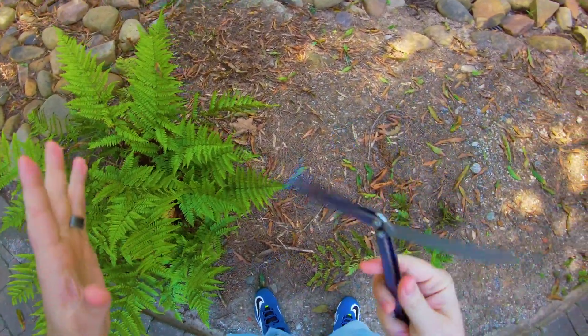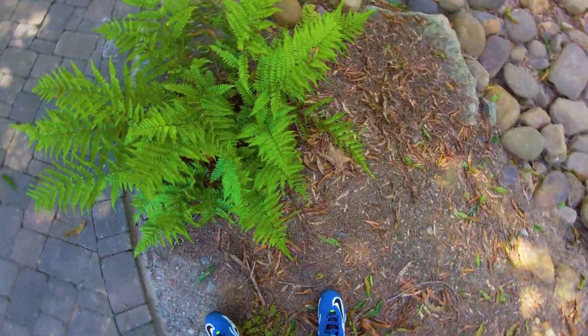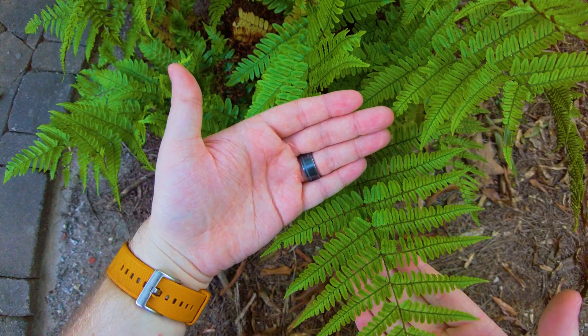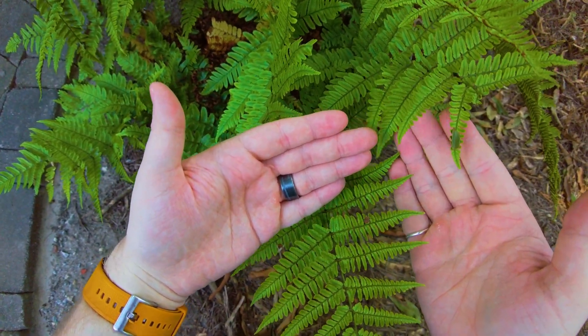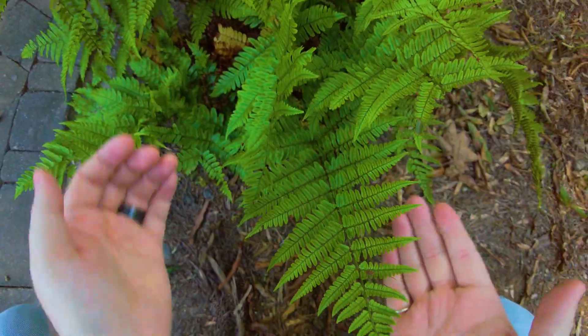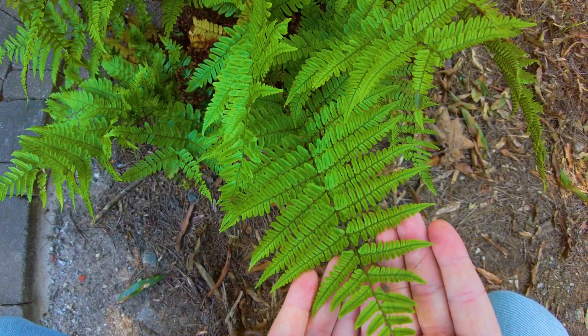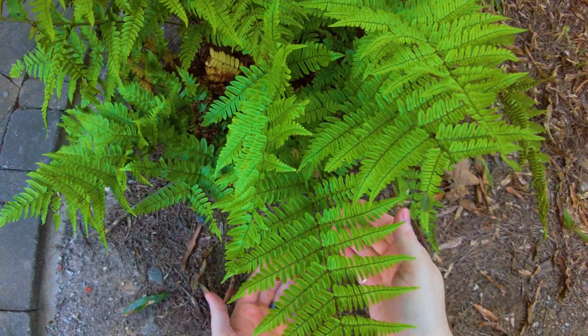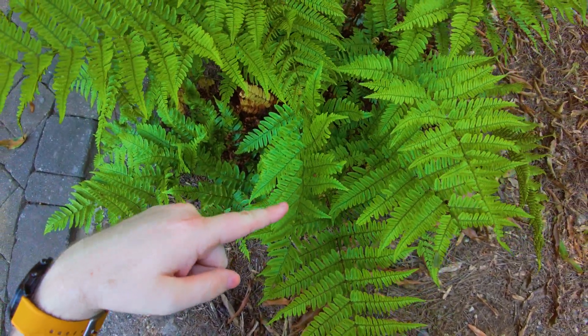I'm going to interrupt our physics lesson real quick, because I just noticed there's a Daddy Longlegs. Look at him. Hello sir, how are you today? Are you having a good day? Hello Daddy Longlegs, look at how long his legs are. He is so smart — he's learning about physics, just like you guys.